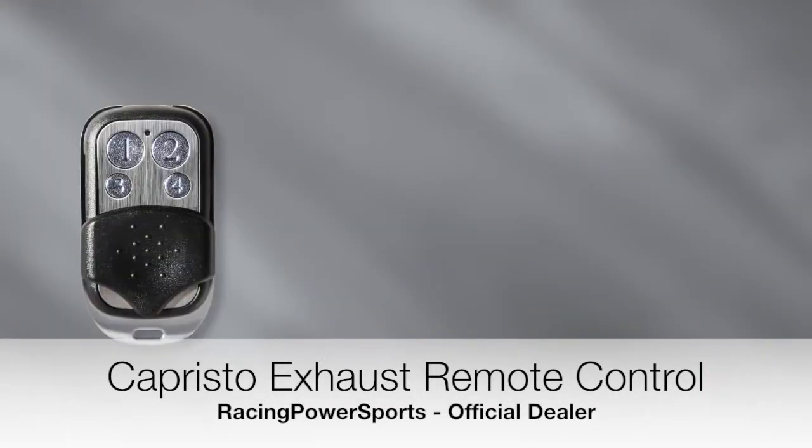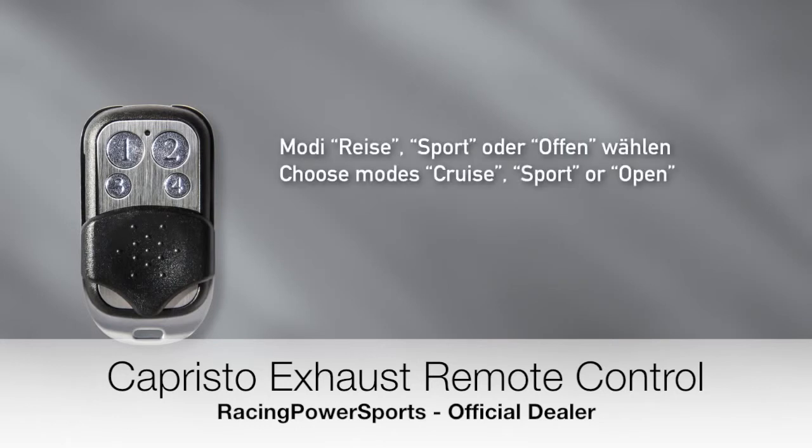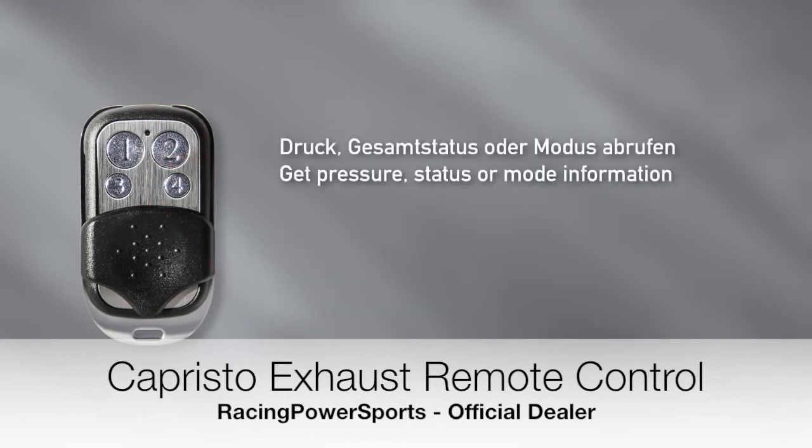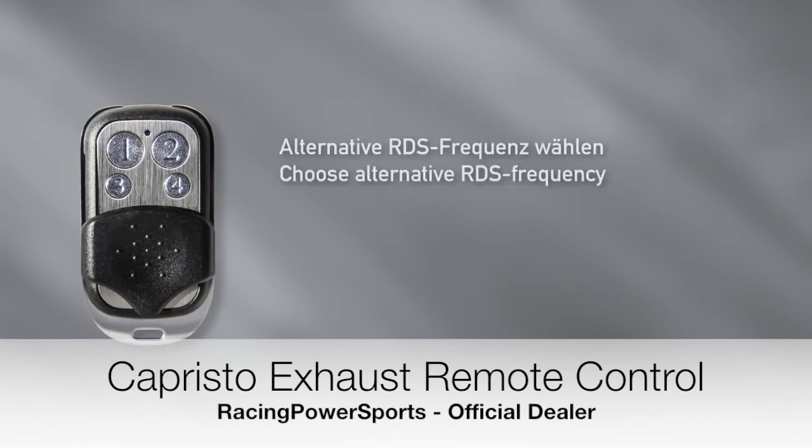You can do the following with the key fobs. First, invoke the modes Cruise, Sport and Open by shortly pressing the buttons: button 1 for Cruise, button 2 for Sport, or button 4 for Open. Second, retrieve the pressure, total status or mode of the control unit by pressing button 3 several times. Third, choose the alternative RDS frequency of the control unit by pressing buttons 3 and 4 at the same time for 5 seconds. The FM LED will flash twice.